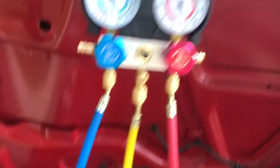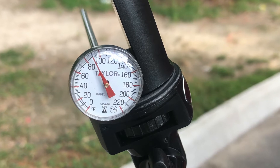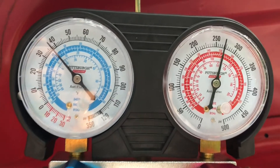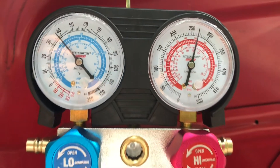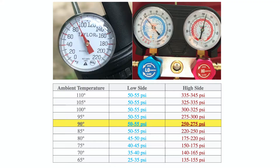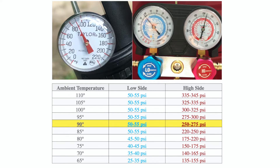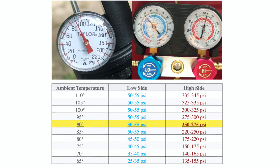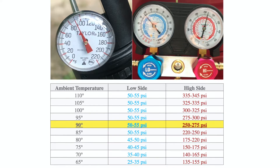From time to time, I recommend shaking the can of refrigerant to make sure all the Freon gas is coming in. The outside temperature was about 90 degrees at this time. From the pressure gauge, you can see the lower side was less than 40 and the high side was higher than 250.